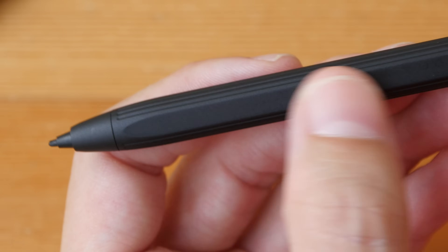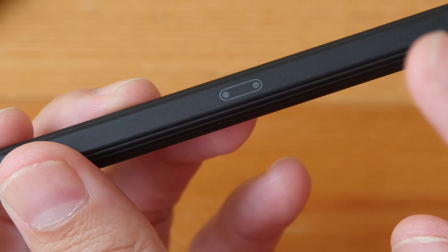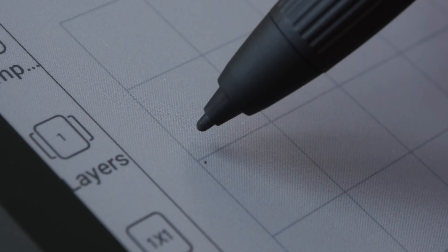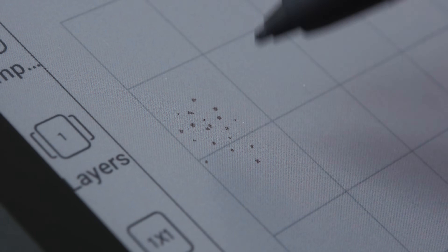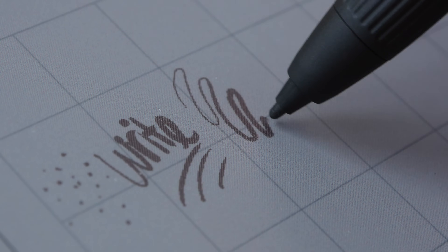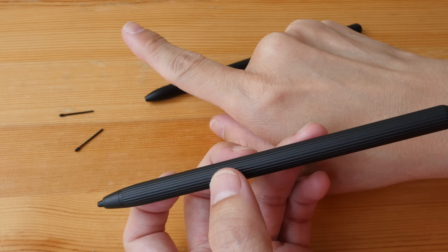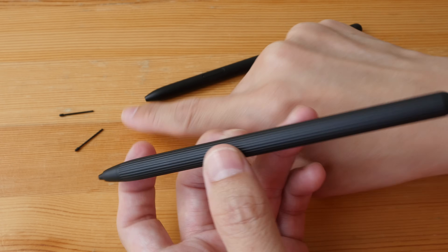The pen is almost cylindrical except for a flat side which allows it to attach magnetically to the side of the tablet. The magnetic strength is quite strong. This pen is not powered by battery so no charging is required. The pen tip is quite firm with minimal to no movement, and it's a textured pen tip so when writing on the display there's a nice tactile feeling. The display is laminated so there is no gap between the line and the pen tip. No replacement pen tips are included in the box, and because the display surface is also textured, these tips will wear down quite fast if you write often.